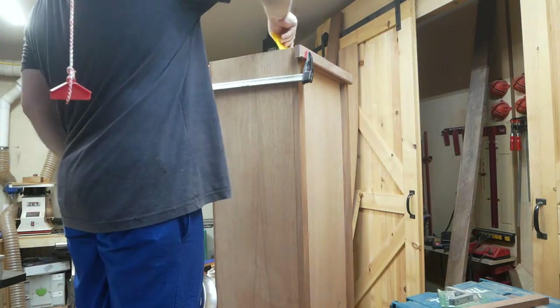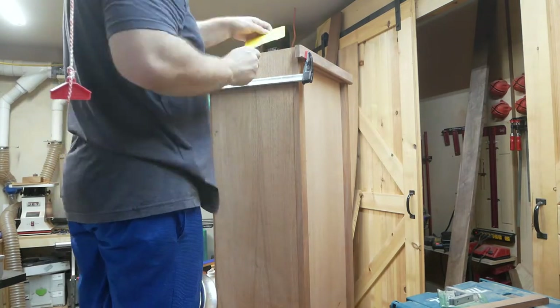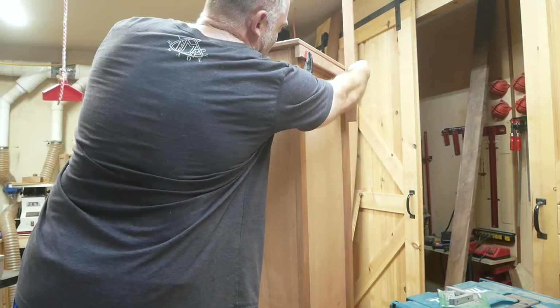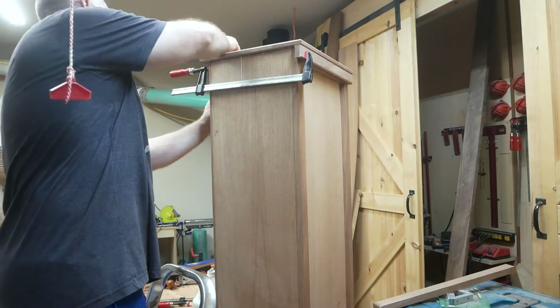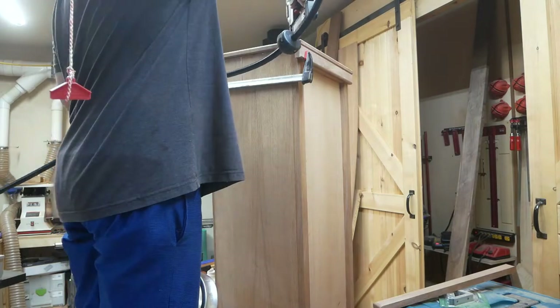Now I'm going to glue the top on. As you can see I put a board back down the back and clamped it up there so I can use that to get it to where I need it to be. I figured that was about the easiest way to do it.